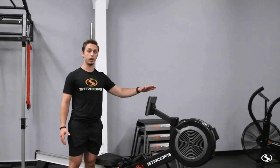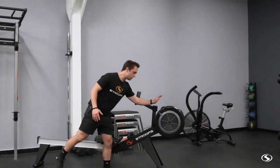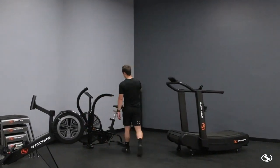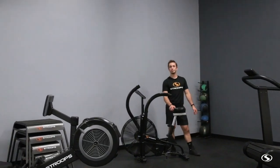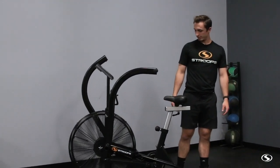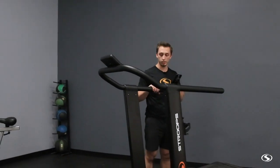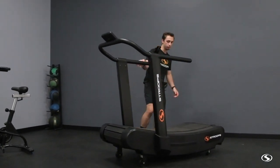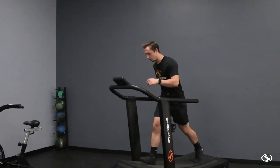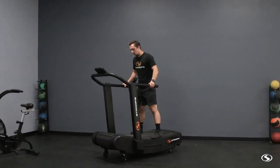We've got our rower — a nice rower, totally adjustable for resistance. We've got our Stroops fan bike, and then we've also got the non-propelled treadmill. This one is interesting: it's not electric, it's actually self-propelled, so as you run on it you propel yourself forward.